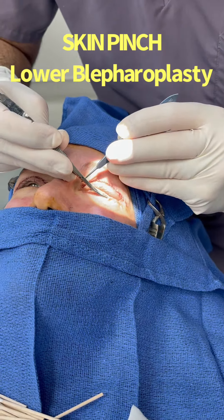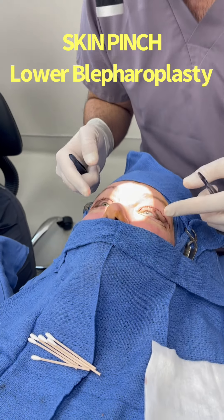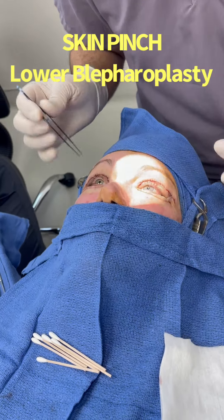Keep looking up please. The incision scar is going to end up being right below the eyelash line. This is the skin we just removed from the left side — it came out of the forcep. It's a fair amount of skin, it's kind of folded right now.